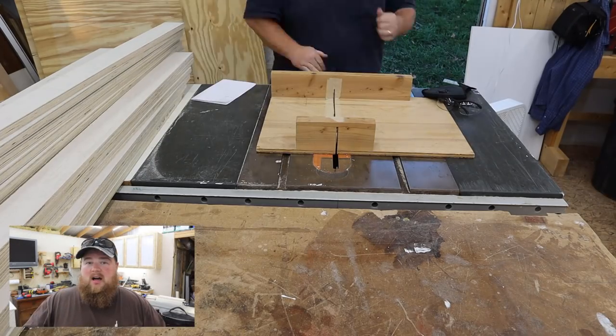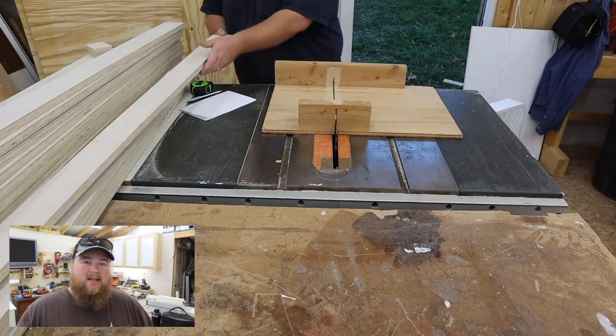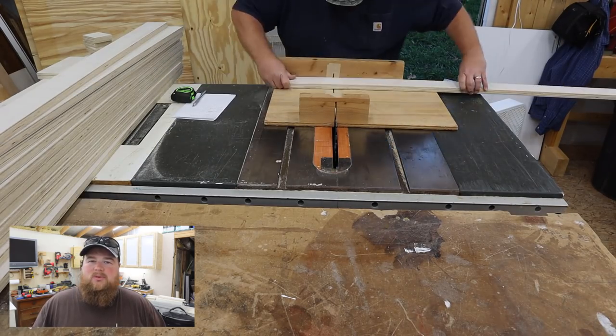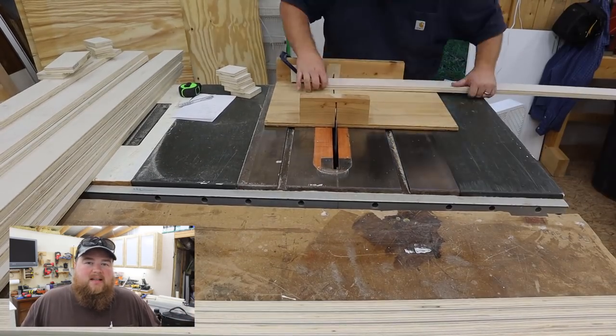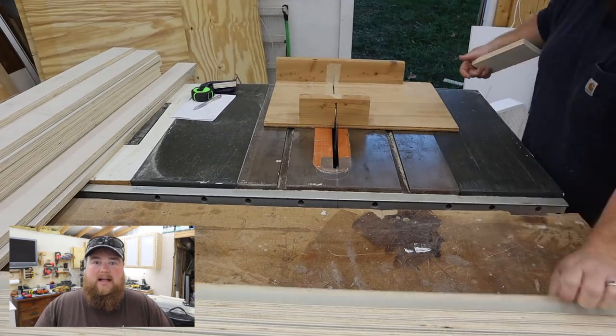With the exception of the top, pretty much every single other piece of this table is made from three-inch-wide strips of various lengths. I tried to make this very simple and easy — no fancy cuts, nothing elaborate, no different widths — just make it easy on myself and hope that it actually turned out right.